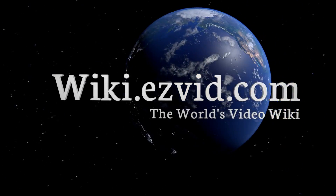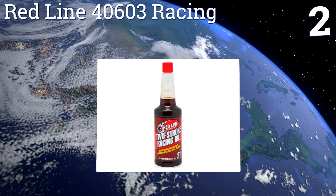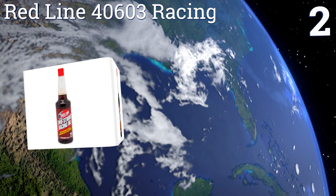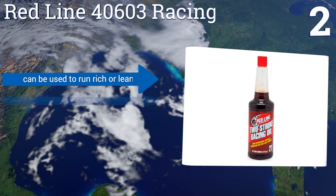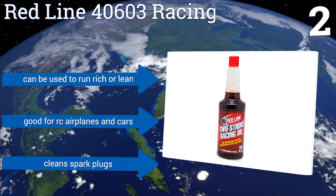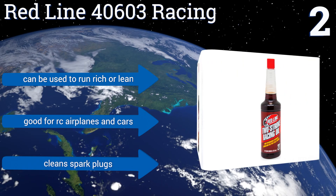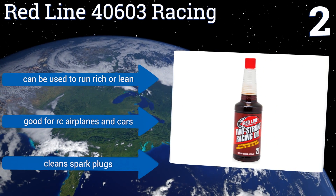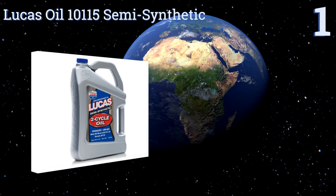At number two, whether it's pre-mixed or used in oil injection systems, the Redline 40603 Racing can increase horsepower and speed in two-cycle boats and motorbikes like few other products can. It protects too, partially by preventing deposits in upper ring and piston crown areas. It can be used to run rich or lean and is good for remote control airplanes and cars. It cleans spark plugs too.